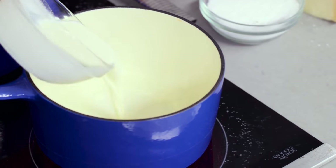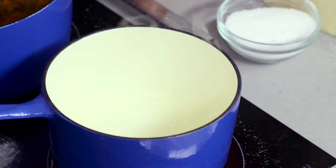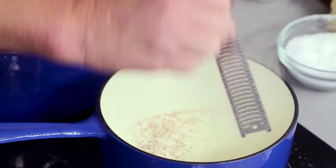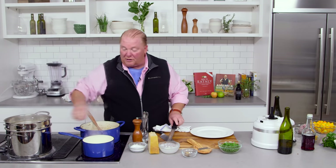Then I'm going to take a nice saucepan and put in some heavy cream — about a half a cup. Season it with a pinch of salt, and I'm going to add about a half a nutmeg. That's a lot of nutmeg, because it's really, really good. So I'm going to make this little fondue that goes on the bottom.